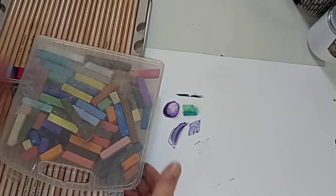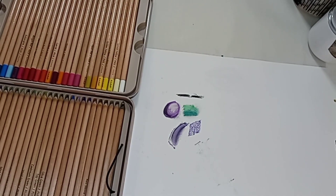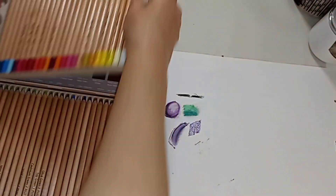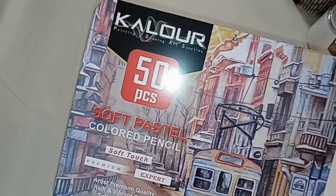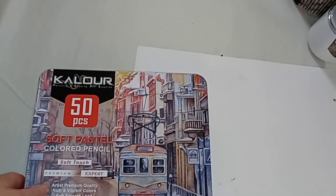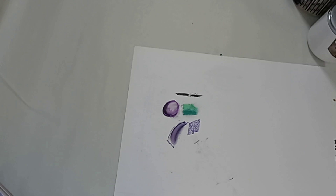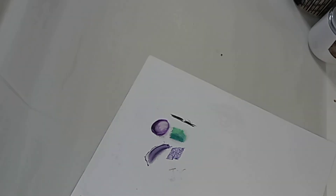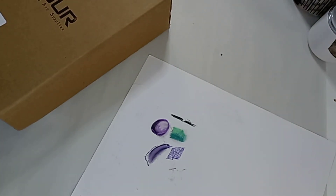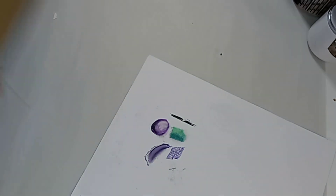Anywho, the Kalor soft pastel color pencil set is — eh. You might be better off unless you want them in pencil form. I'm sure there are better brands out there. They're not bad; I think they were like $16, and they are super lightfast. But those little cheapy ones from Myer blend better and smoother.